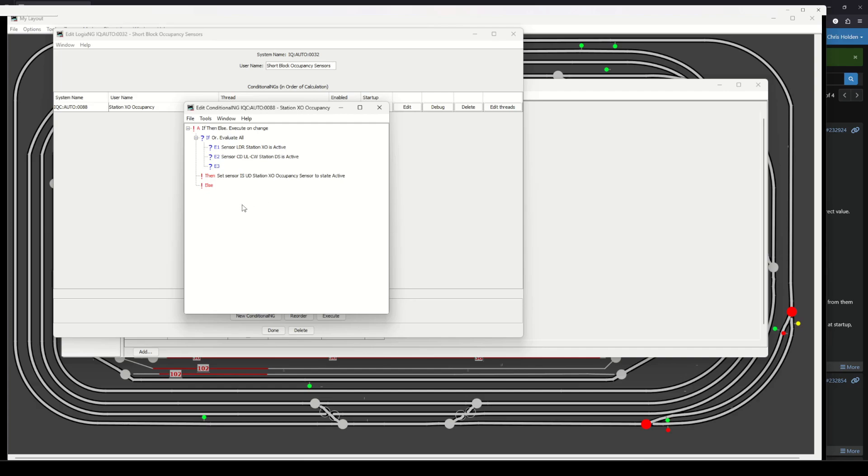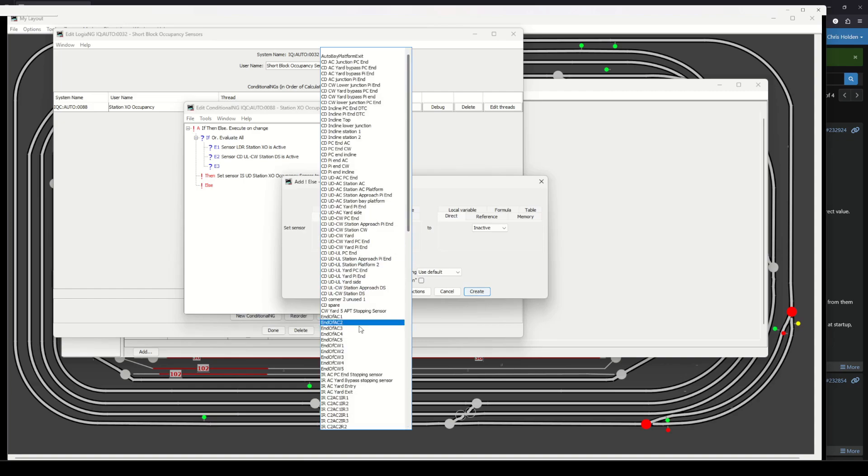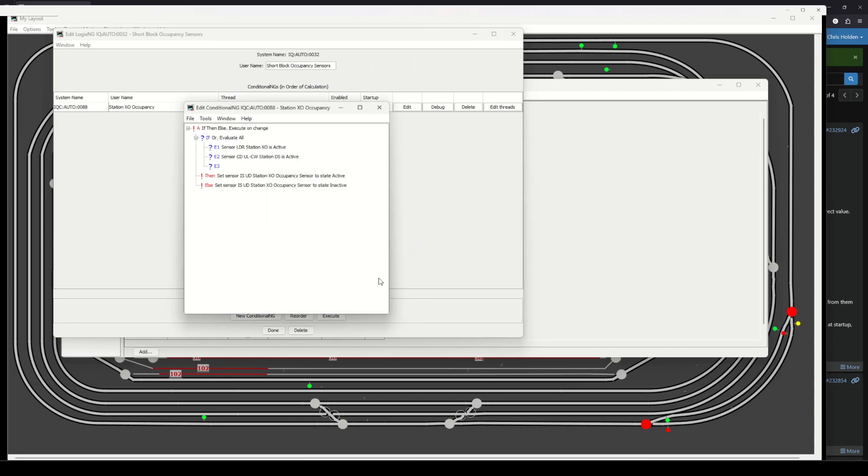We also need to make sure the block doesn't stay active forever once triggered. So I'm adding an ELSE statement: find the same internal sensor and set it to inactive. So every time one of those two sensors changes — if one or both are active, set the virtual sensor to active; if neither are active, set it to inactive.